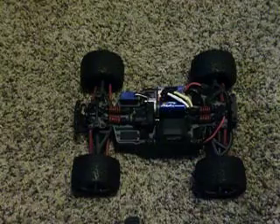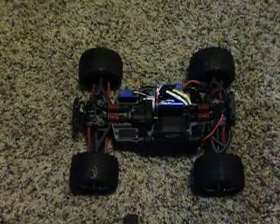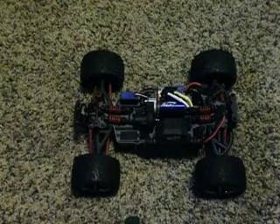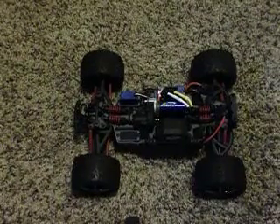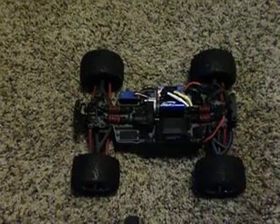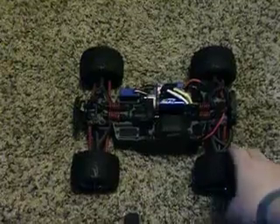Another thing I want to mention — the tires on the eRevo stock do un-glue occasionally because the truck is so fast and it whips those tires around pretty good. You may have to buy some tire glue to keep that from happening. But other than that, really good traction and I love the color of the rims — that metallic black. It's really neat looking.